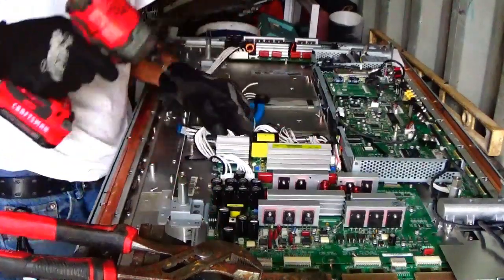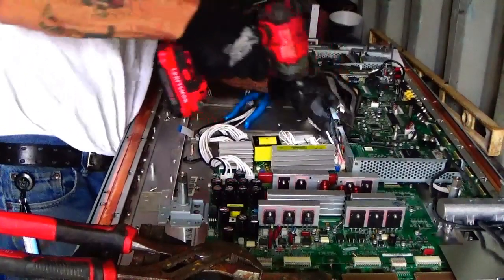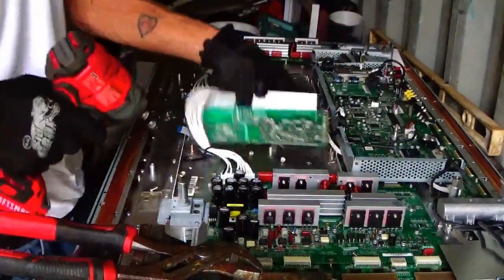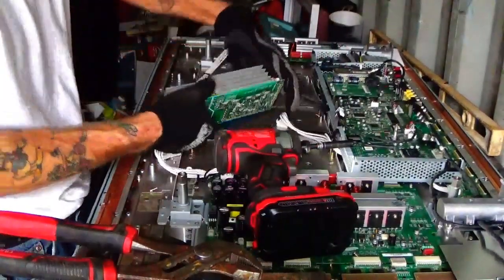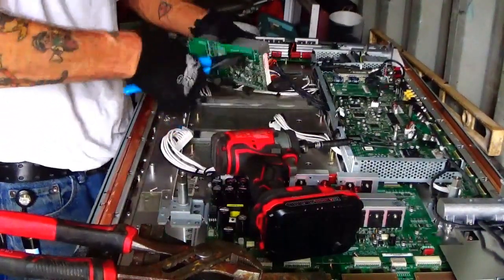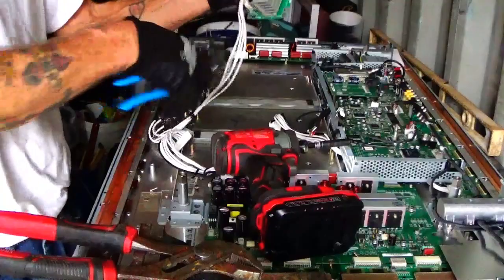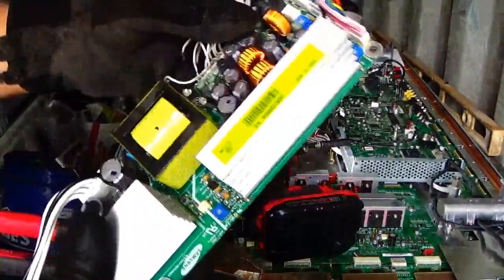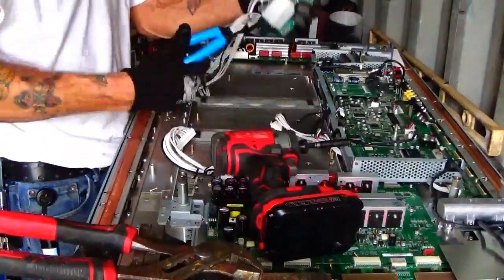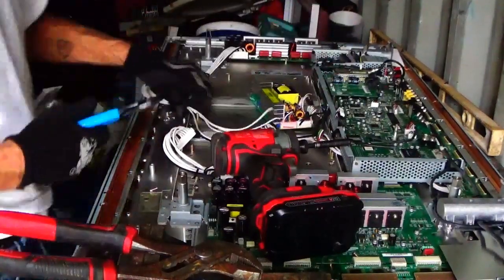Man, look at the stuff on these things — amazing! I'm just so excited. I had no idea, to be honest with you, if this thing would have this much stuff in it. Golly. This thing is loaded with aluminum and copper — I mean, absolutely loaded. Wire — save it all.